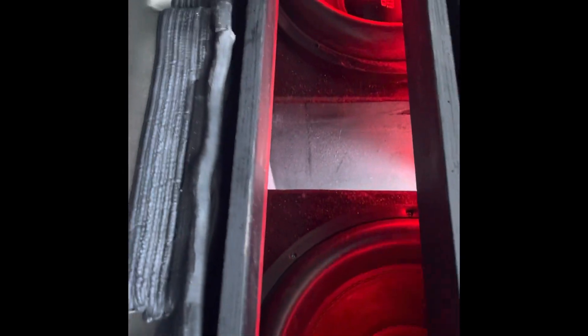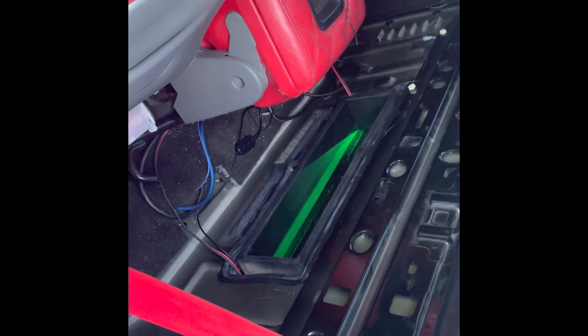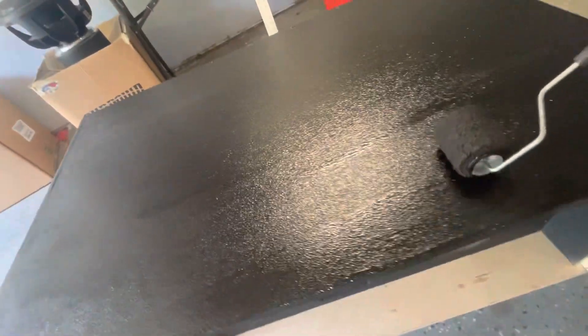You can kind of see right here with the lights flashing — the LEDs are installed. The white is sunlight coming in through the back through the bed. He's going to get a bed cover eventually but has to find one that fits because the vehicle was kind of custom.